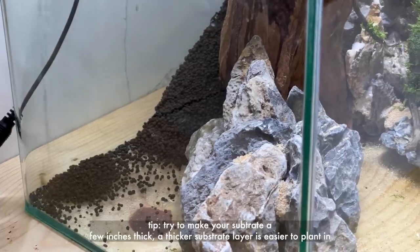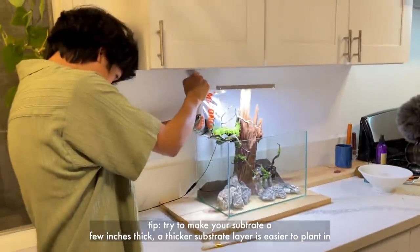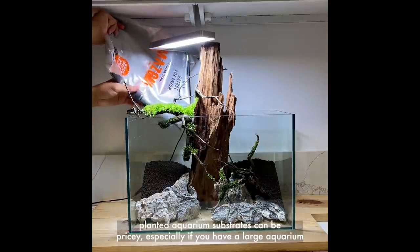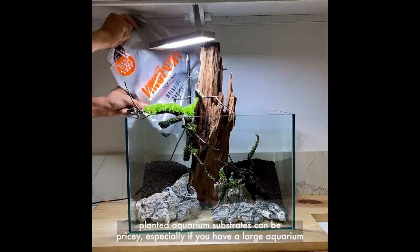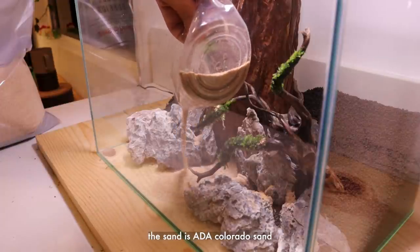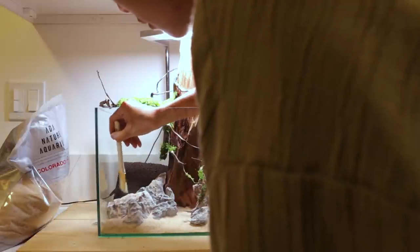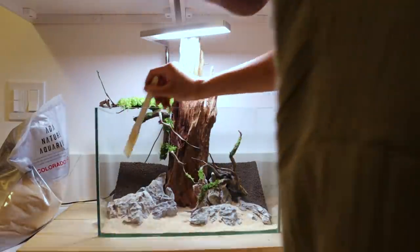The substrate I'm using is called ADA Amazonian version 2. I'm building up the back of the tank with substrate to create more depth — typically you don't want just a flat layer. You don't really need a fancy substrate like this; I'll show you later in the video a very simple tank that just uses sand and is very lush and successful. Now I'm adding a cosmetic thin layer of sand in the front where I'm not really planting anything, and I'm evening it out and sloping the back substrate with an old paintbrush.